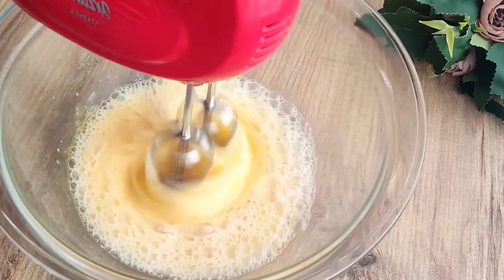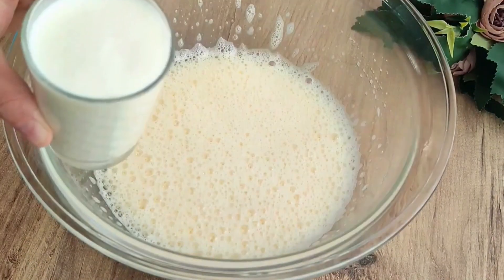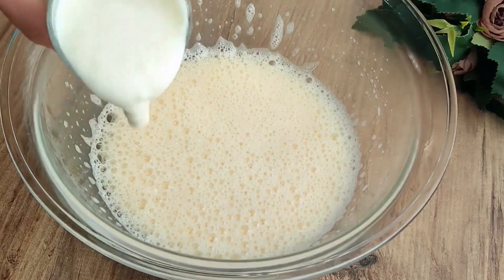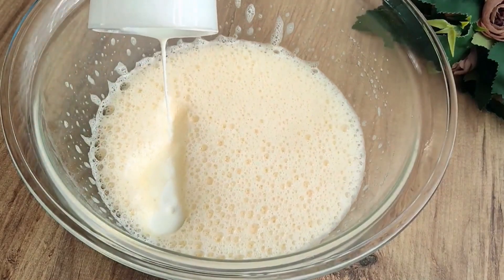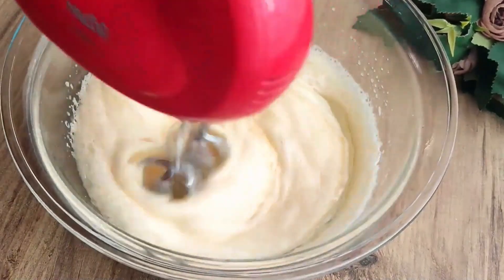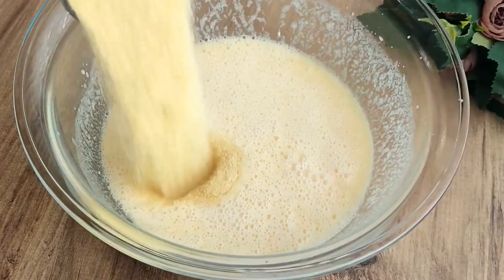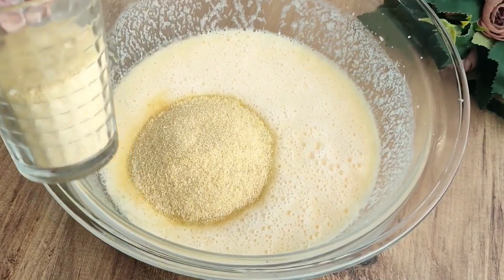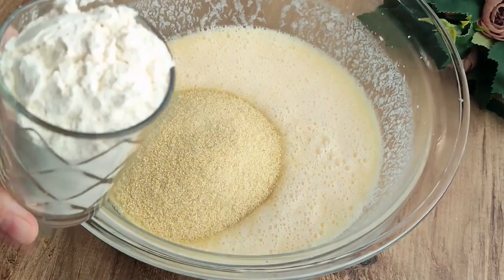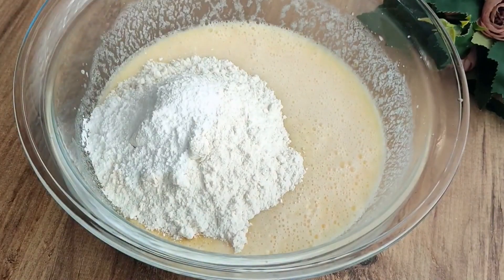I add one glass of yogurt at room temperature — you can use yogurt or milk, but yogurt is better. Then I mix in one cup of liquid oil. Now I add the other dry ingredients: 1.5 cups of semolina (irmik), one cup of flour, one pack of baking powder, and one package of vanilla — the amount may vary depending on the quality.